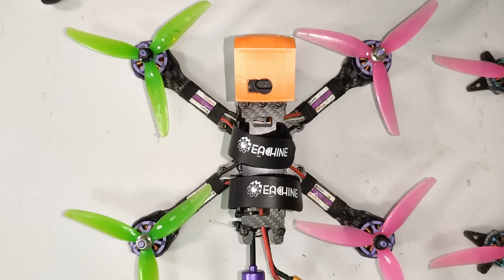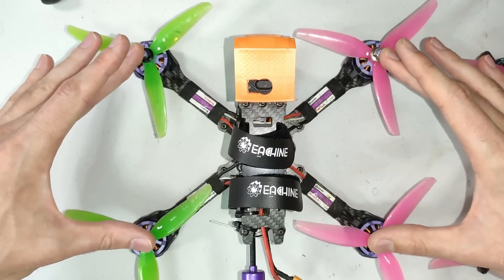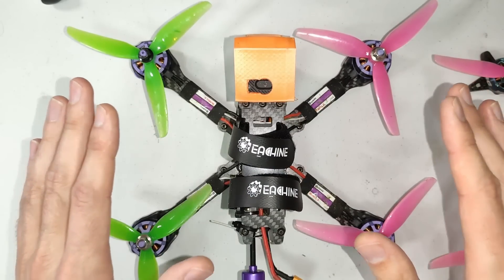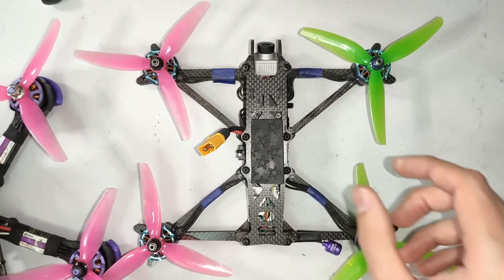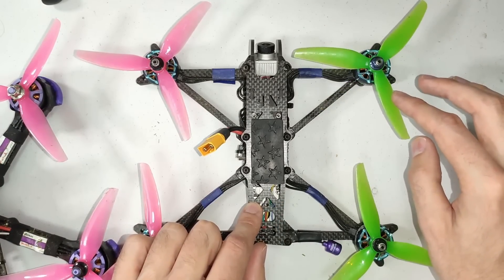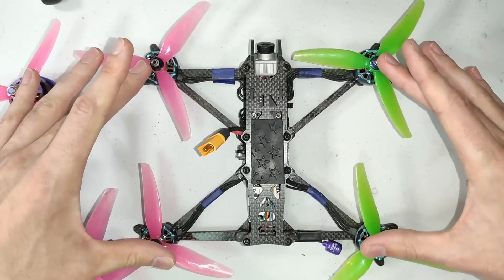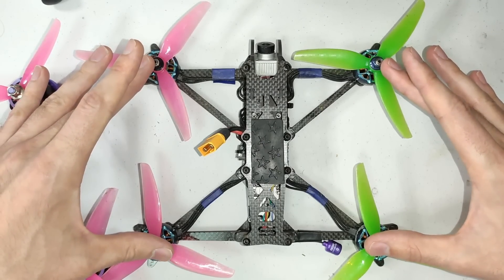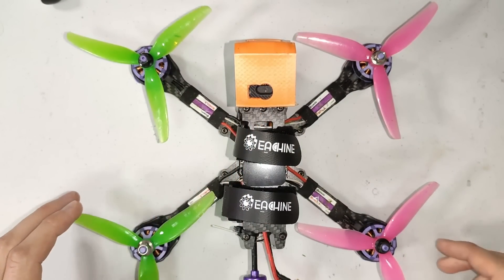Before you embark on any tuning it's important to check over the mechanicals of your build. The first quad I'm introducing is a budget quad — the Eosheen Wizard X220 V2, one of the cheapest 5-inch bind-and-fly quads you can buy right now. The second is my own design, the AOS 5, a frame designed from the ground up for the best possible flight performance, running Zing 2 motors and an F7 flight controller. Between the Wizard and the AOS 5, that should cover most 5-inch quads out there.